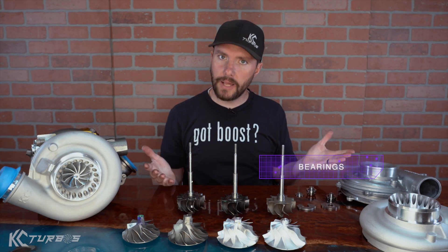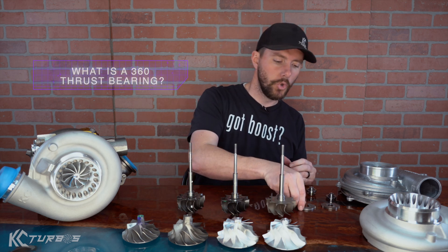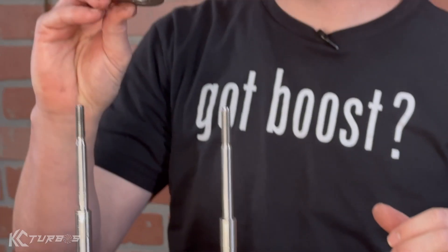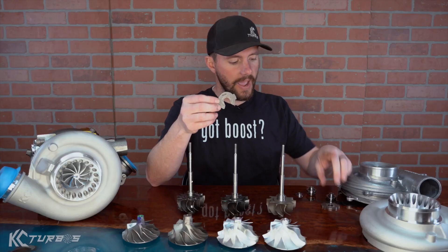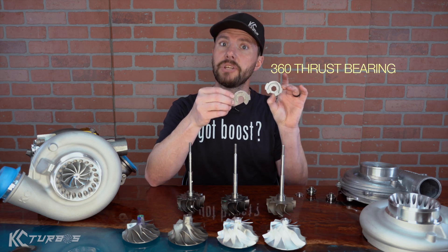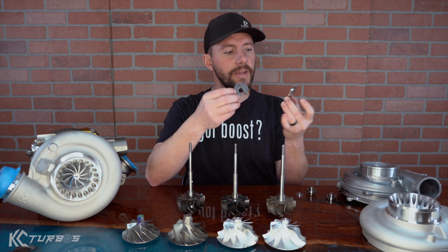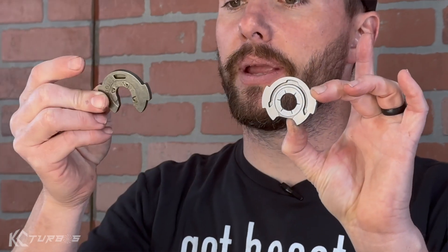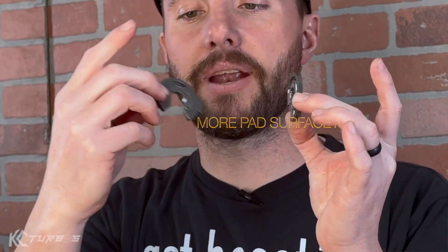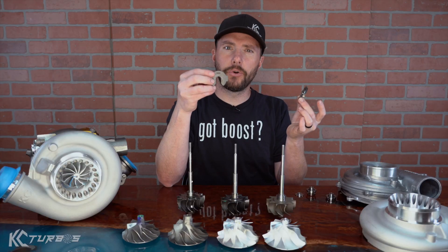Let's go over the bearings. There are lots of things that are upgraded in the bearings and seals, but the big thing you hear about is a 360 thrust bearing. This is the traditional 270 thrust bearing that comes in all the 2004 to 2007 turbos, and this is a 360 thrust bearing which actually comes factory in the 2003 turbos. It's a 270-degree bearing versus a 360-degree bearing. It's got more pad surface area, better oiling throughout it, and it overall can handle heavier loads.